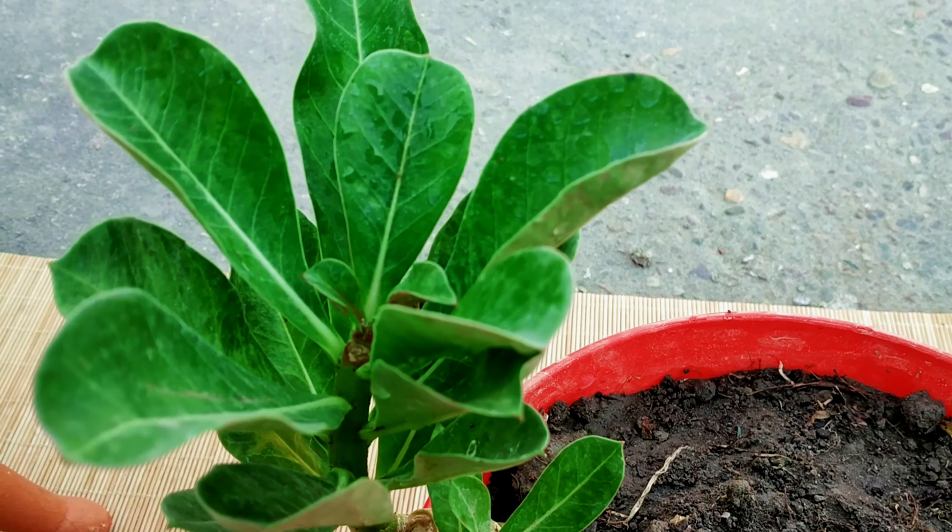Water the seeds once every week, only when the potting mixture is almost dry. You can choose to mist them with a spray bottle if you prefer. You can also mist the soil or water the container from below, but do not allow the soil to become waterlogged.